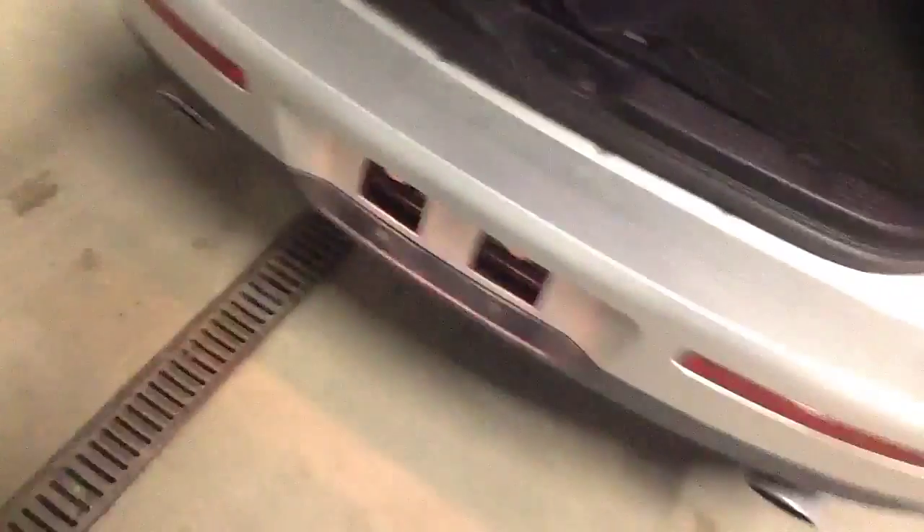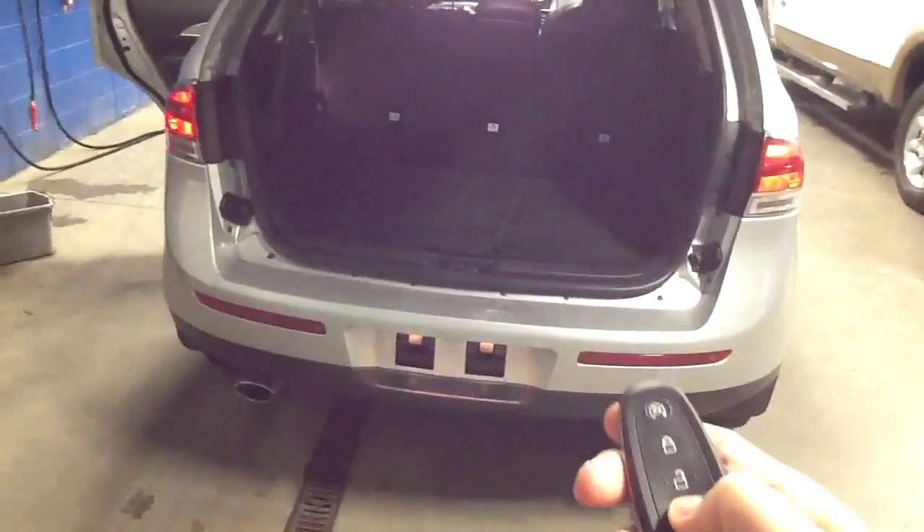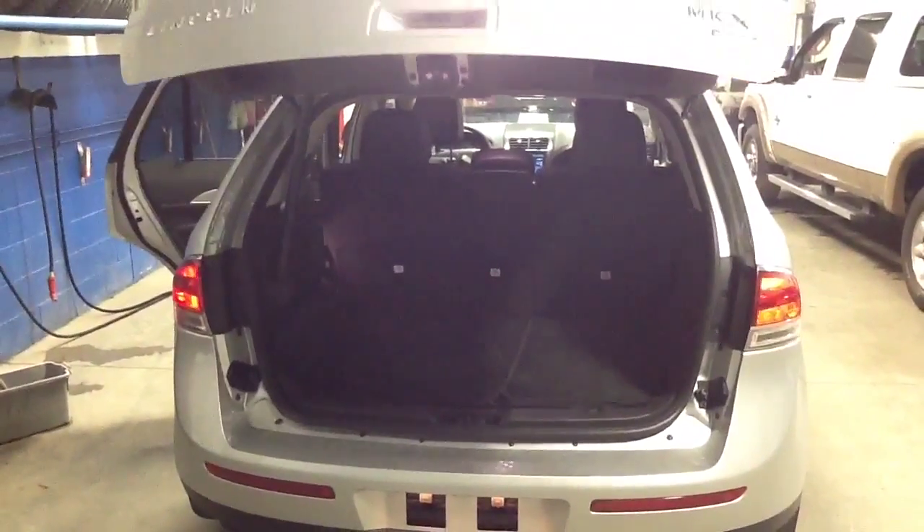I've stepped away from the hatch and you can see you can close the trunk by a button. And standing back — it's really great when your hands are full with groceries — you can use the key fob and the trunk will close remotely as well. The power liftgate is a fantastic feature on this MKX.